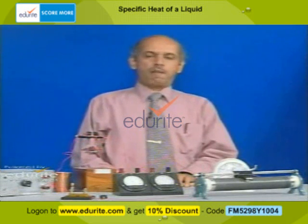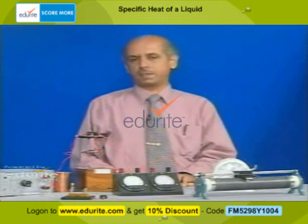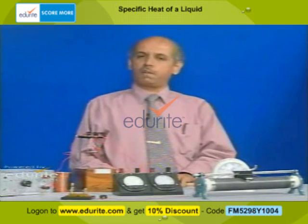Because of that work done by the current, a certain amount of heat is generated in the coil. We make that heat be absorbed by water, which is initially at room temperature. We note the initial temperature theta 1 and the mass of water. After passing current for a known interval, the temperature rises to theta 2. From the mass of water and the temperature rise, we calculate the heat produced. Then W divided by H gives us the mechanical equivalent of heat.